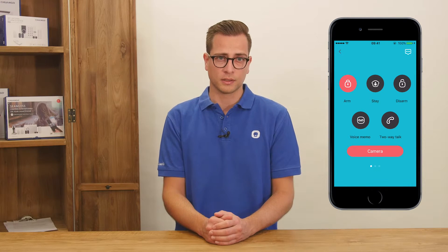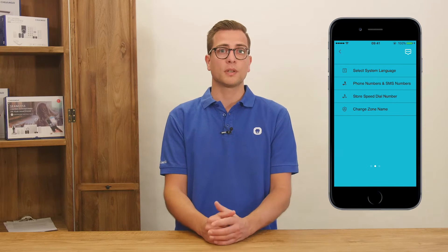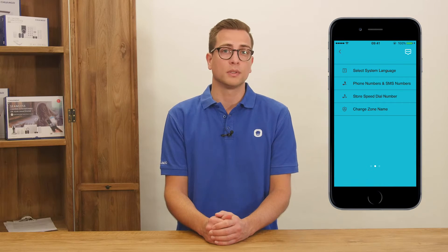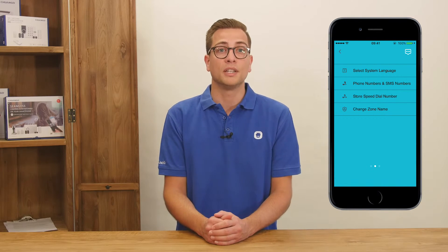Installing the G02 can be done with the free app which is available in the App Store and Google Play. With the G02 app you have the ability to control and set up the alarm system. At the home screen it is possible to arm, disarm, set home mode, voice memo and two-way talk by pressing the large buttons. At the next tab you can find the options to select system language, set emergency phone numbers, store a speed dial number and change sensor names.